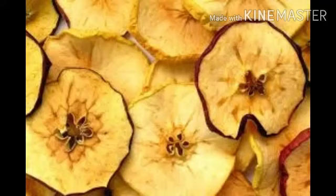The next method is drying. In this method, water is removed from the food and the food is then kept in an airtight container. An example is drying of apples and drying of chilies in the sun.